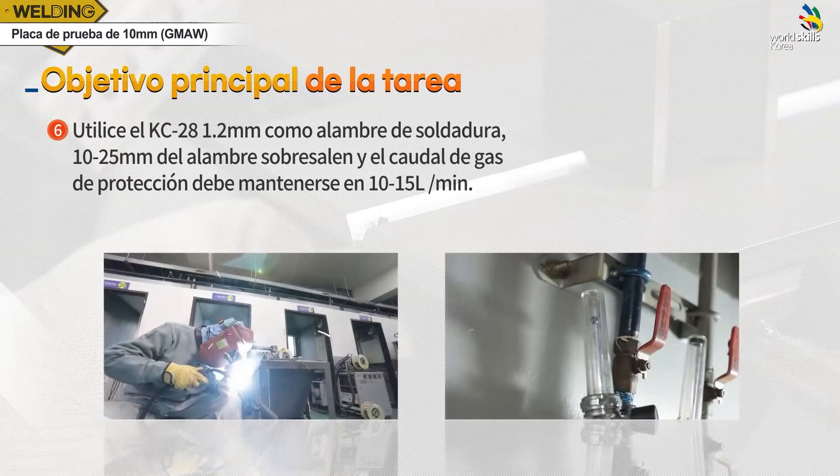용접봉은 KC28 1.2mm를 사용하고, 와이어 돌출 길이는 10에서 25mm, 보호가스 유량은 분당 10에서 15L를 유지합니다.